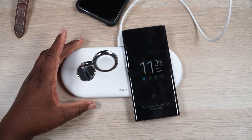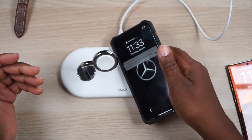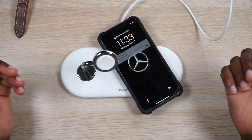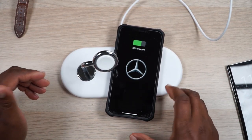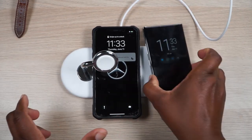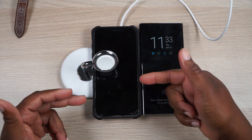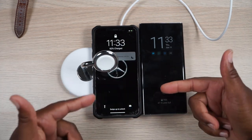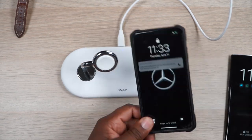This is a Galaxy Note right here — you just slap it on and it starts to charge. You see: 75%, fast wireless charging, 47 minutes till full. Then we'll take an iPhone — I don't know what model this is but it's one of the later ones — slap that on there, tilt it just a little bit, yeah there we go, 62% charge. It just wasn't matching up with the back of the phone. Then we can actually put both of these on here: 75% charging on the Samsung, and the iPhone is charging as well.